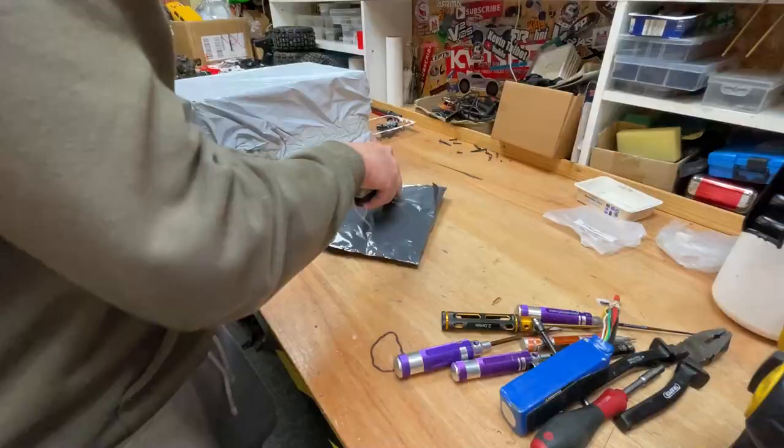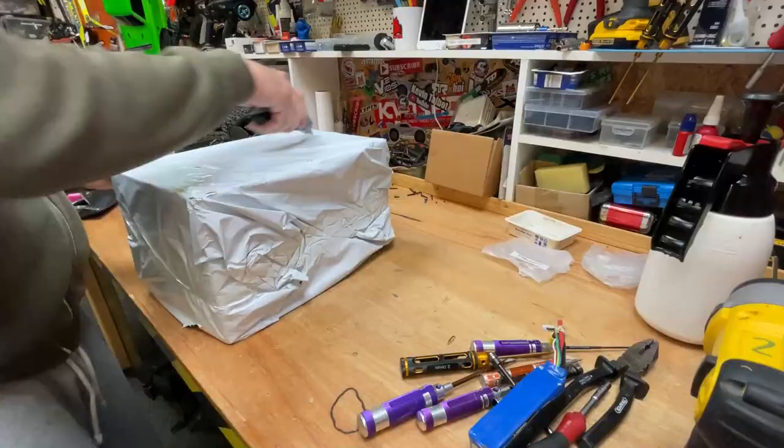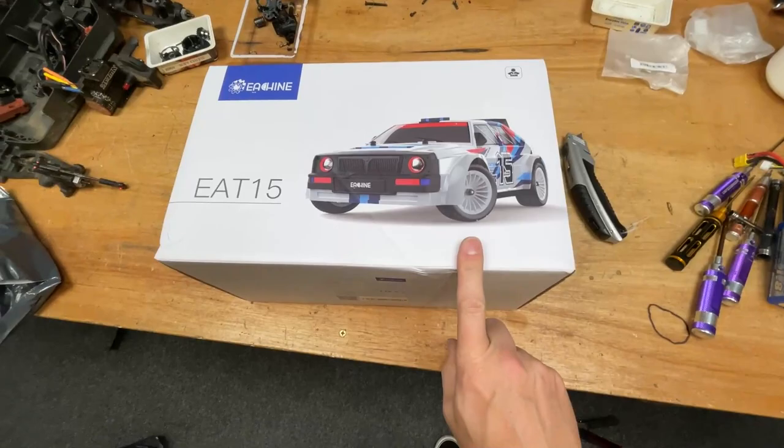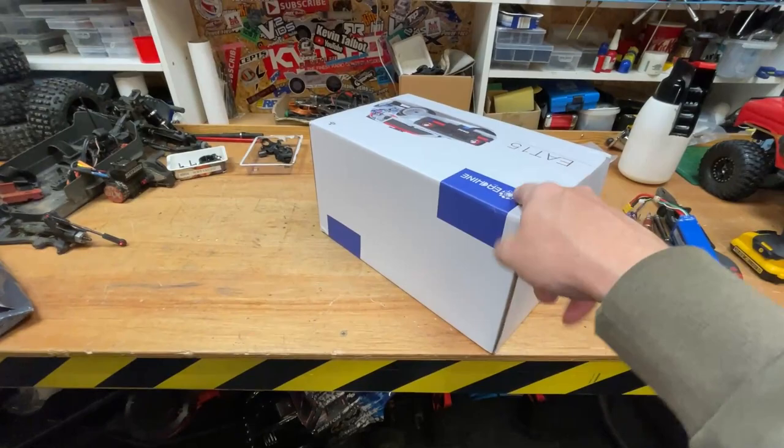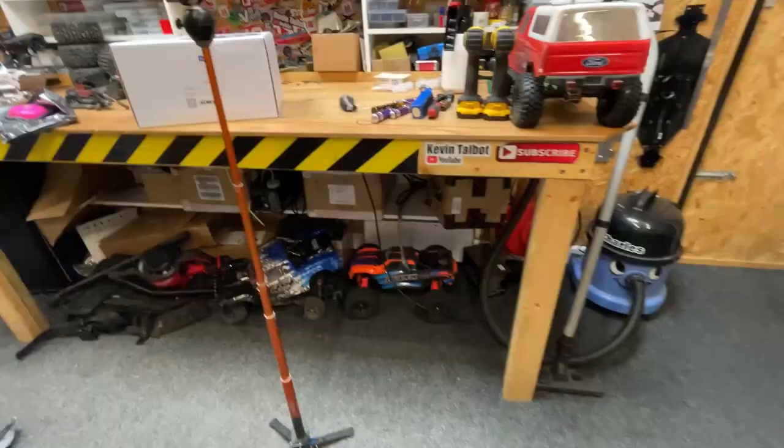Who can guess what these are for? Comment down below — they're supposed to be for a scooter but we're not going to use it for that. Look at this — this is a little rally car and I think it also comes with drift wheels. I think with this one we're going to unbox it live, we're going to play with it live, and then we might even make a video with it. So if you don't want to miss that, subscribe.